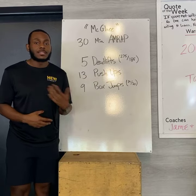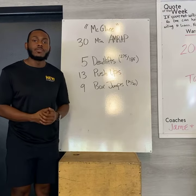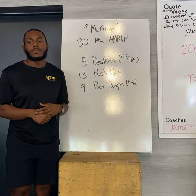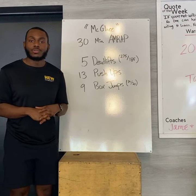13 pushups — for my guys, you'll probably knock that out relatively easy. Ladies, it might be a little bit more of a struggle; try to get like seven or six and move it on. Your nine box jumps: 24 inches for the boys, 20 for the ladies — not something too crazy high. Just hop up, roll back down, hop up, roll back down, and cycle through.